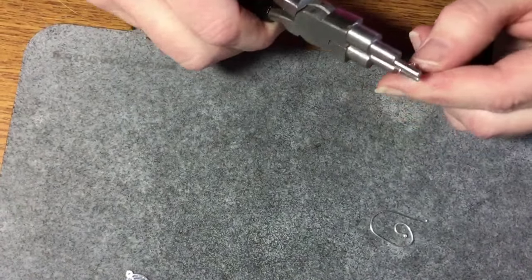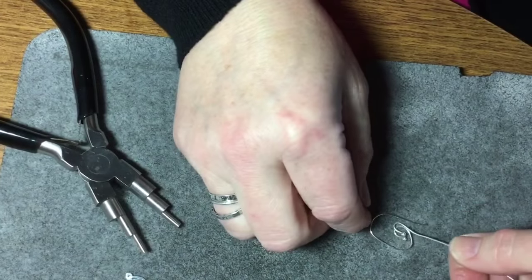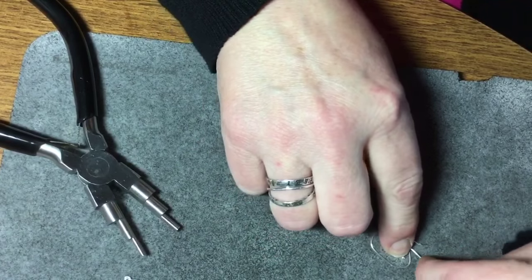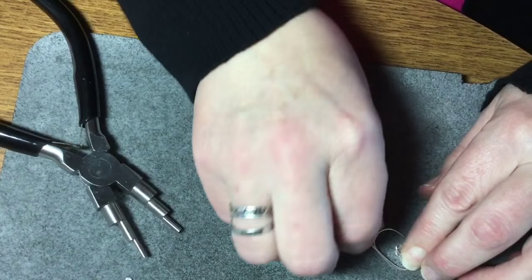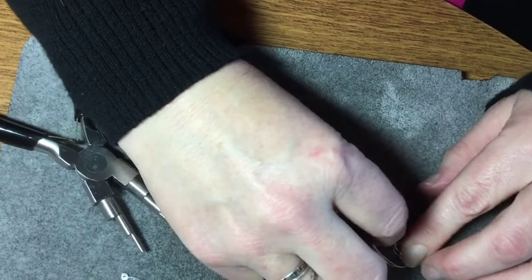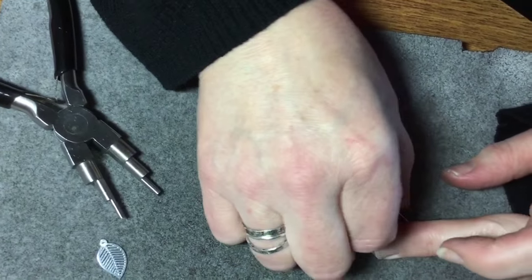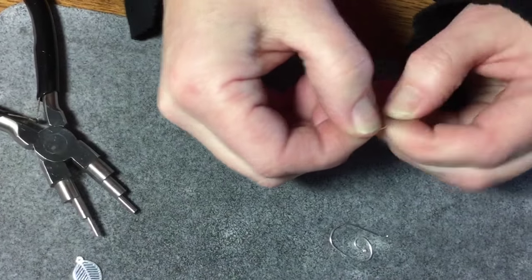Just do your little crook like you did in the beginning, then measure it alongside and make sure it's about the same size. Then just guide your wire along what you've already done. That will give you something very similar, because a lot of times it's really hard to make them both exactly the same — so you're just guiding along and adjusting accordingly.